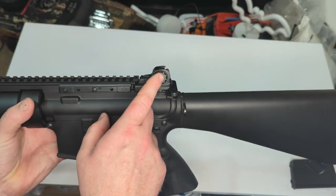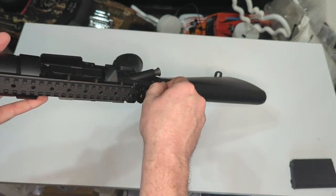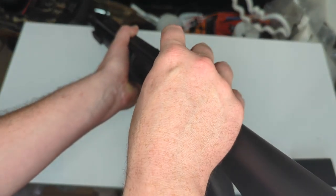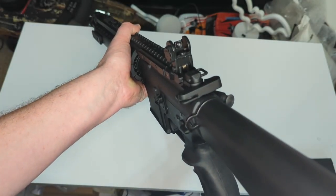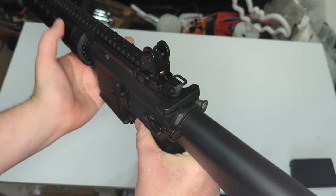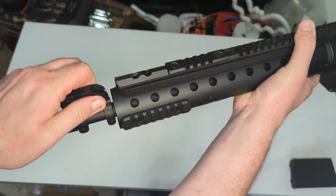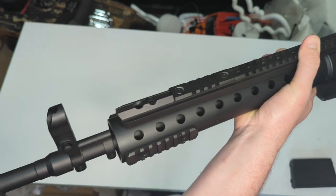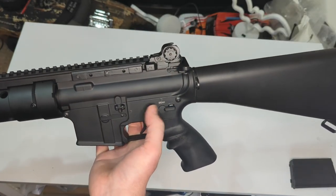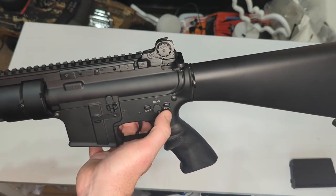We have a nice set of metal flip-up sights retained by a little clip — they pop out and up. You have a choice of sight rings: a narrow long-distance sight and a wider combat-style ring. There's a flip-up front sight all the way down the barrel to give you an opposing sight to work with. Coming back to the fire controls, we have safe and semi. It does go around to auto but I don't believe it actually works in fully automatic.